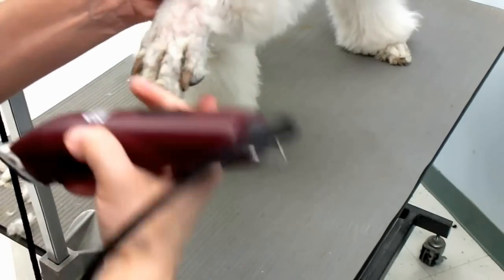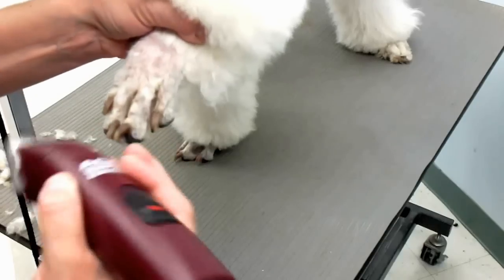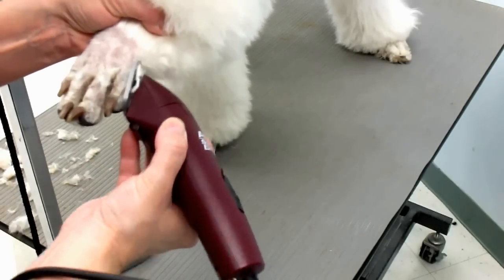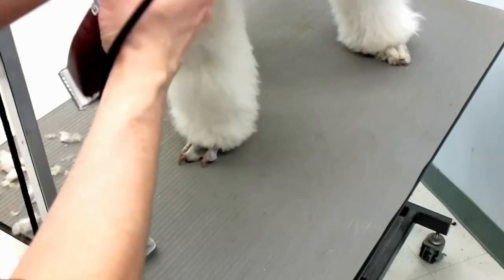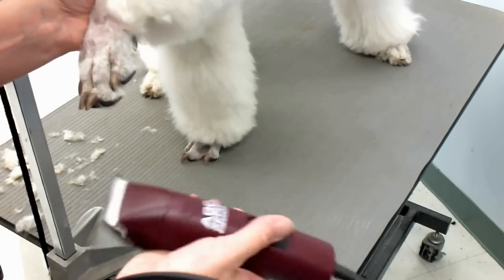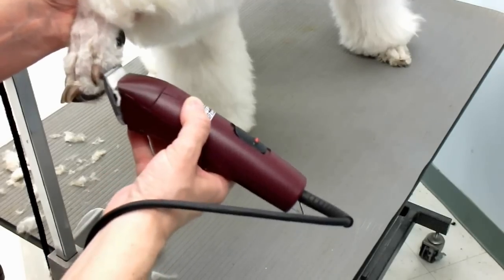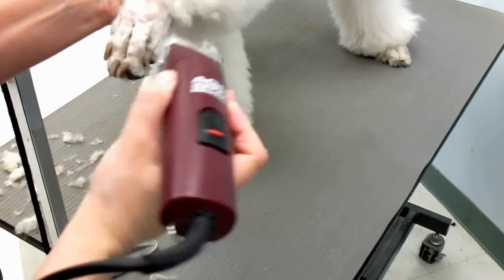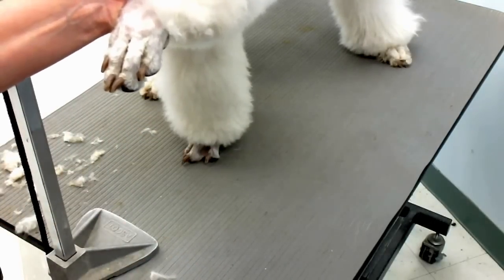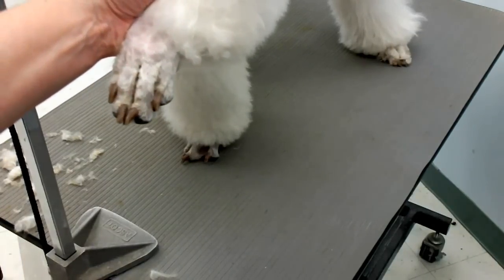I'm struggling so much, but you get the picture, right? And then I just shave up to the bend here. So there you go — a shaved foot. But I still have to shave the bottom.